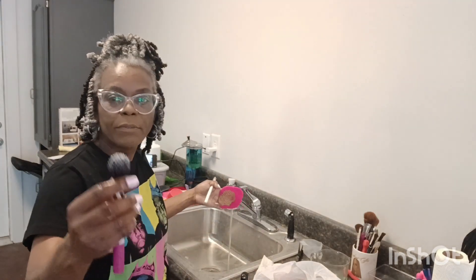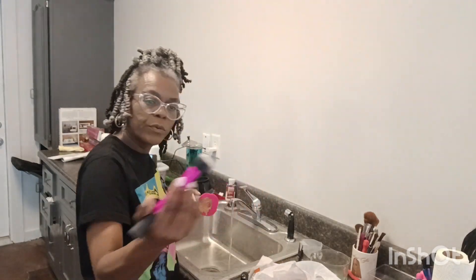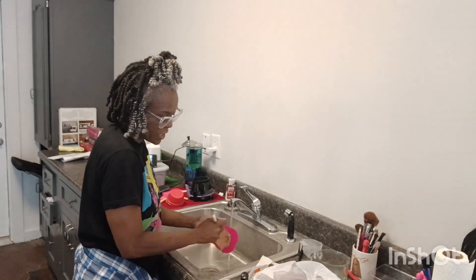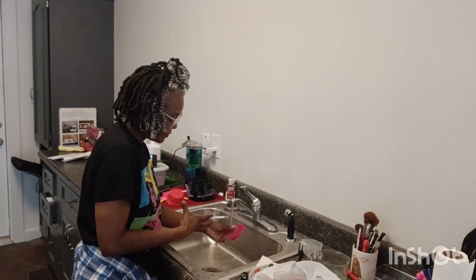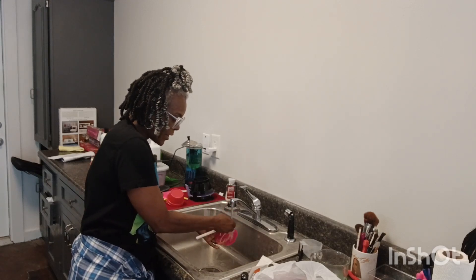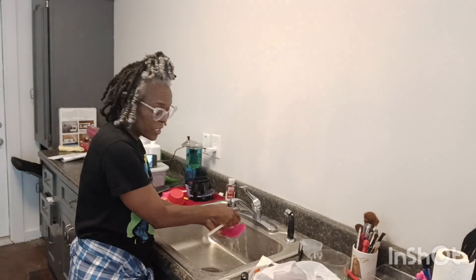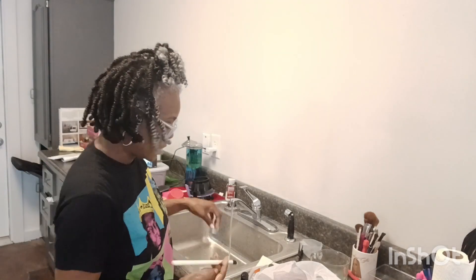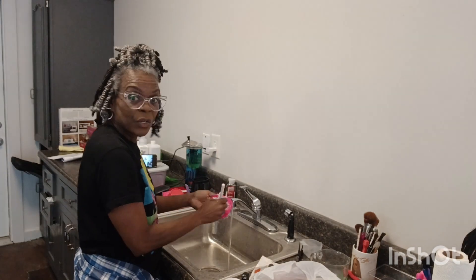This is a Real Technique brush, and look at this BH Cosmetics brush — look how white it has come! The Beauty Blender cleanser cleans it really, really well. The Lush shampoo kind of breaks down the grime first. See it breaks it down — my brushes, if I can get five or ten uses out of them before washing, I'm doing good. The shampoo removed a lot and then I go in with the Beauty Blender cleanser and rinse it.